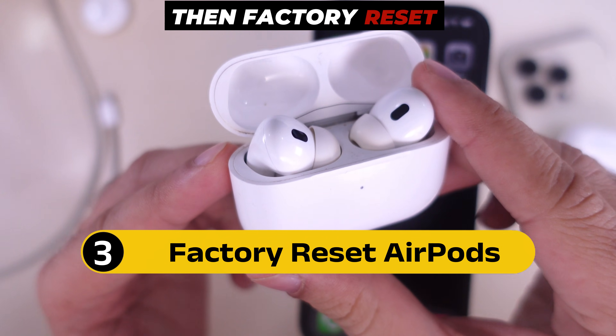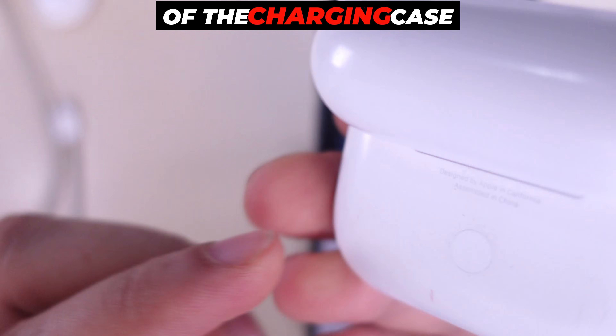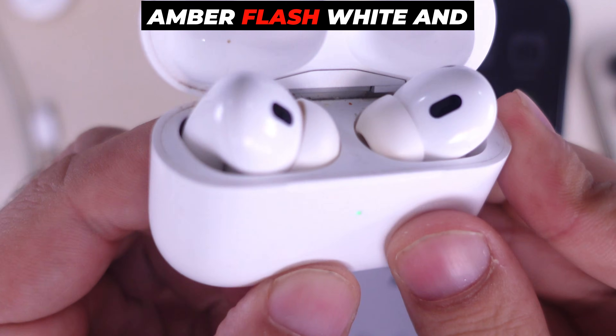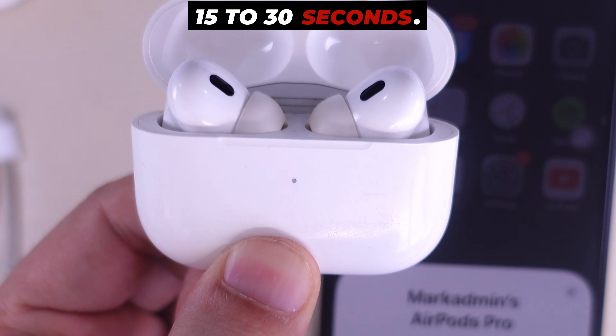If it still doesn't work, factory reset your AirPods Pro. Keep the lid open and press the back button of the charging case until you see the amber flash, then white, then red. Press and hold it for 15 to 30 seconds.